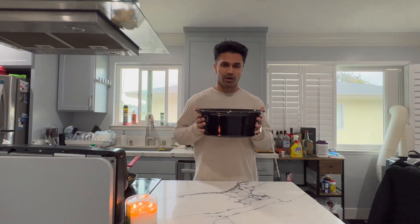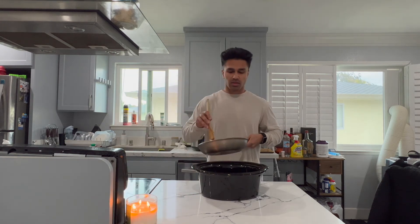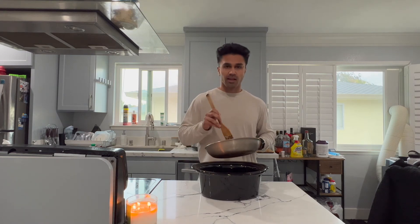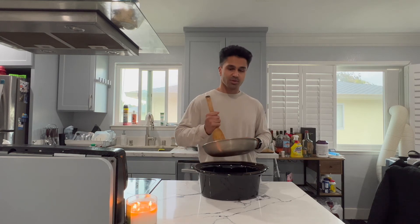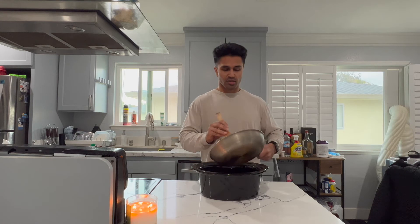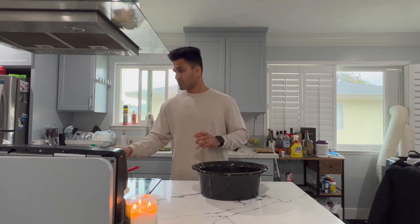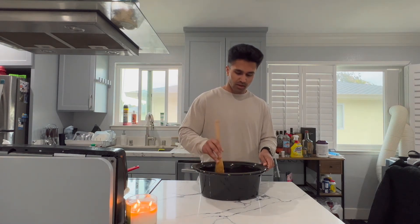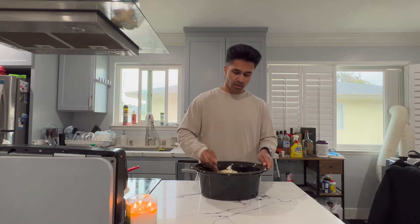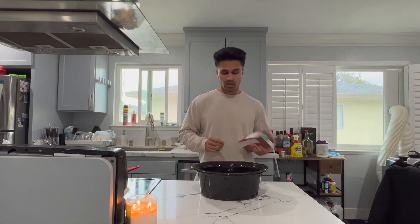Welcome back! We've got our crock pot here. I'm going to go ahead and put everything in. Pro tip: when you break up the ground sausage, make it as small and fine as possible — really break it up well, put some work into it. Throw the meat in the crock pot, then add all the cauliflower and potato. Mix it up a bit. Now add the chicken broth — you need about four cups, basically one carton. Shake it up and add it in.